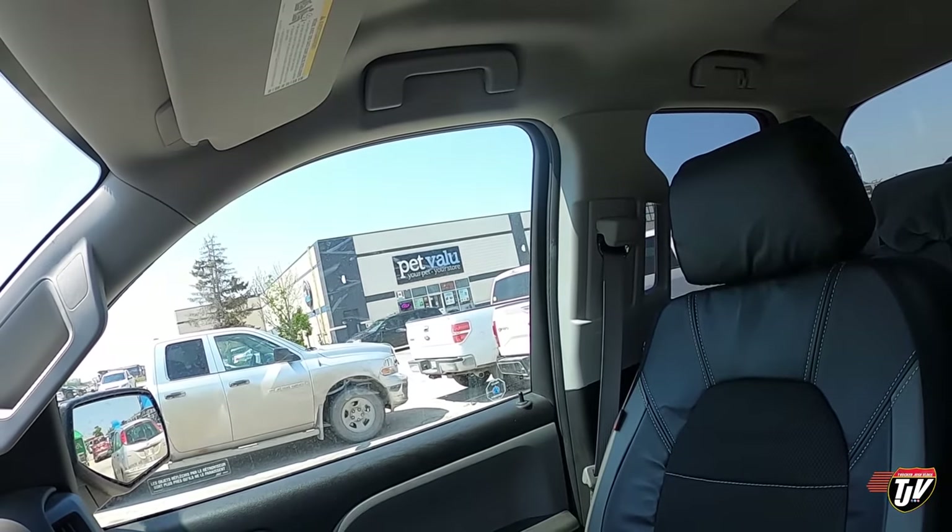Speaking of the dogs — I'm here at Pet Value. I need to pick up some food for Diesel since he's had his procedure, his teeth cleaning. He hasn't really regained his appetite yet — I think it's because he's got a sore mouth and he doesn't want to chew the food. So we soften his food with water to make it easier for him.